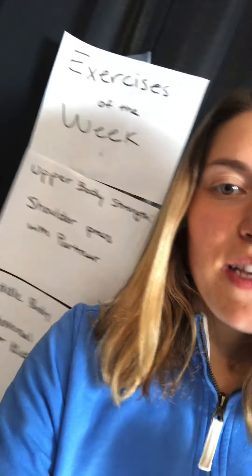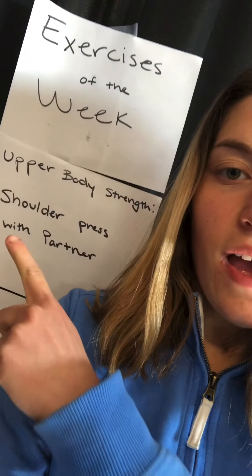Hi, I hope you all had a good weekend. I'm going to show you our new exercises of the week. As always, starting with upper body strength, we have shoulder press with partner. If you don't have a partner, don't worry — I don't either. I'll show you how to do it, but if you are going to have a partner, I'll also explain how you would do that.